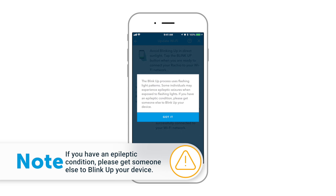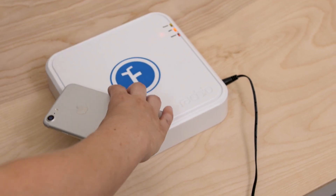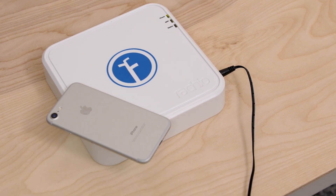The BlinkUp process uses flashing light patterns. Some individuals may experience epileptic seizures when exposed to flashing lights. If you have an epileptic condition, please ask someone else to BlinkUp the controller. Press the BlinkUp button in the app, and when the countdown begins, place your phone face-down over the photosensor. Your phone's screen will transmit your Wi-Fi information to the controller via a unique light code.